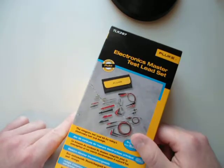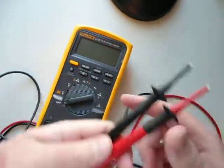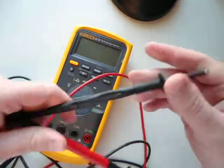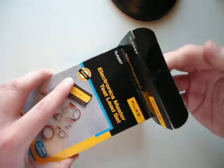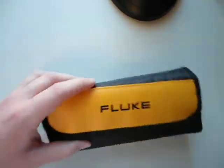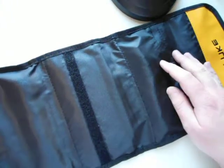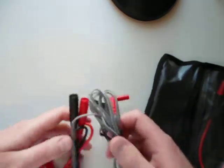For comparison I've got a Fluke 87.5 here, and I've got the test leads, the probes, and the silicone test leads that came packaged with that Fluke 87.5, so we'll compare against that. If we crack this box open we've got a nice little Fluke package here - it feels like it's woven, looks like woven nylon maybe, and then some thin plastic pouches on here.